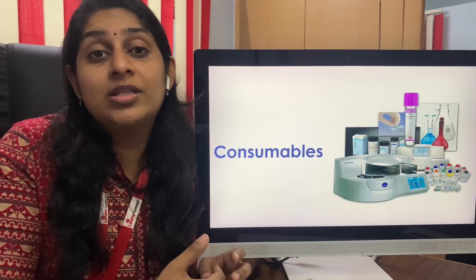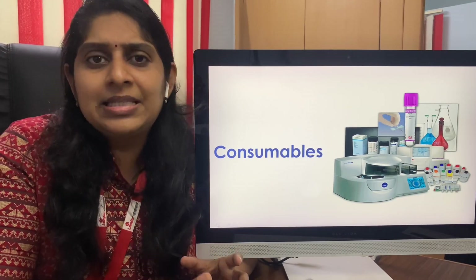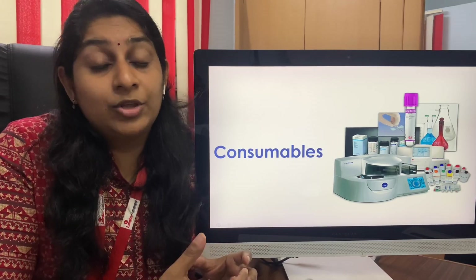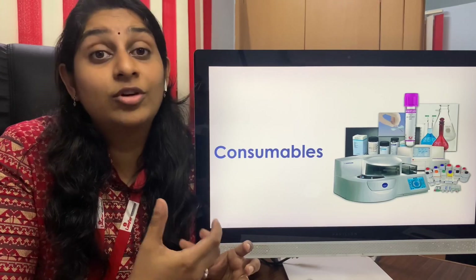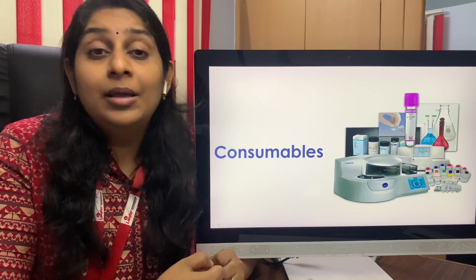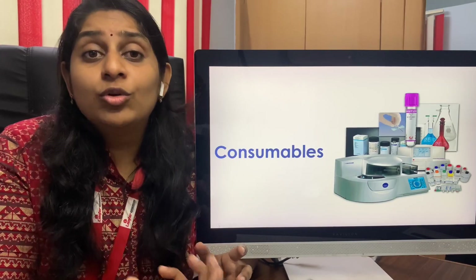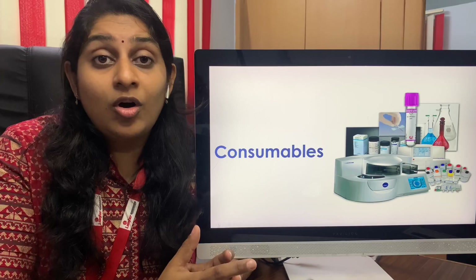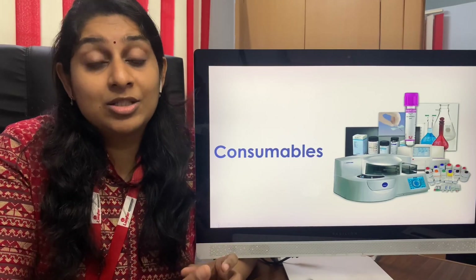Consumables include the reagents, the liquids needed for running the machines like the diluent, the washer, and the cleaner solutions. Along with that there are other materials like cuvettes also included in consumables. Some machines cost five lakh rupees and some cost eight lakh rupees. The consumable set for certain machines is 90,000 rupees and for some it is just 10,000. For example, a CBC machine costs around three to four lakhs for a three-part. Make sure you know the consumable cost right at the beginning of investment so that on a monthly basis it is not a great shock to you.